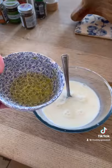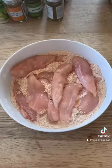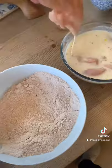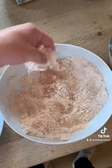For the egg wash, add milk and egg whites. Get your chicken in the mix, dip it in the egg wash, then put the chicken back into the mix and coat the chicken thoroughly.